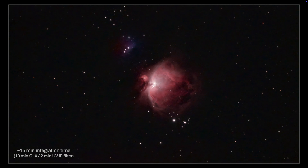And this is the final processed image where I combined and stacked together 15 minutes of imaging data to yield this integrated image.